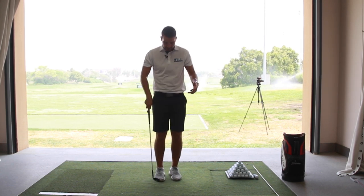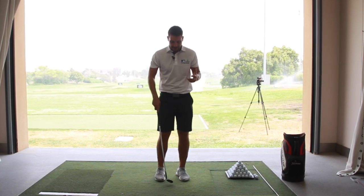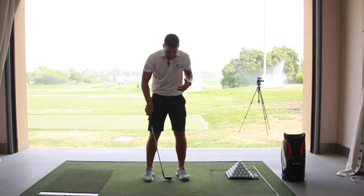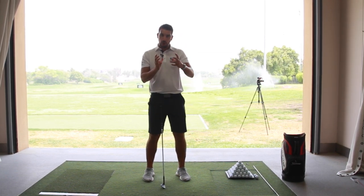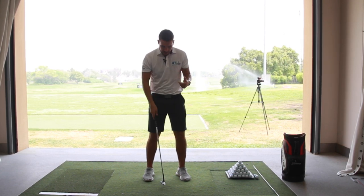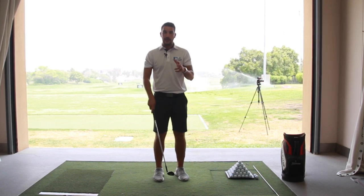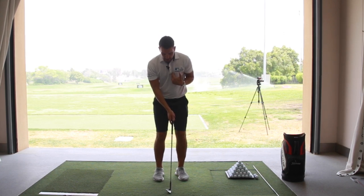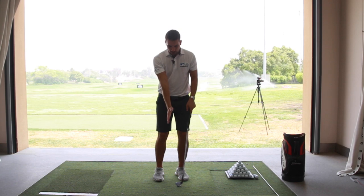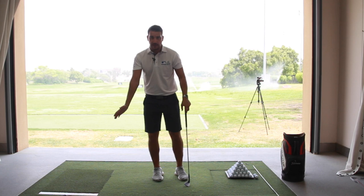Some golfers are a little bit narrower — that's absolutely fine. You can use one or one and a half club head widths. For chipping and short range around the green, I wouldn't really like to see more than two, unless you're on a really awkward lie and need extra stability. So definitely minimum one, maximum two club head widths for your stance. That's going to allow you to get your weight more forward, and because the stance is narrow, it's going to help your stability and stop you swaying away from the ball.